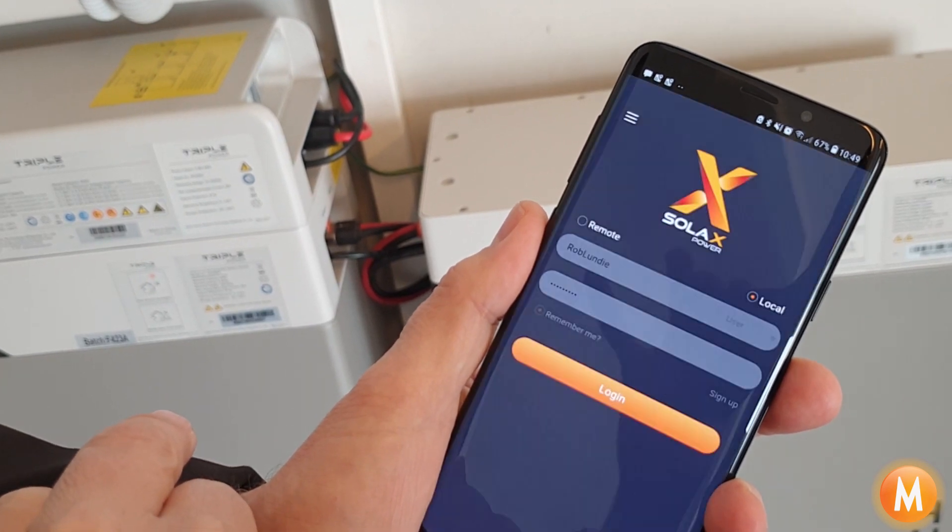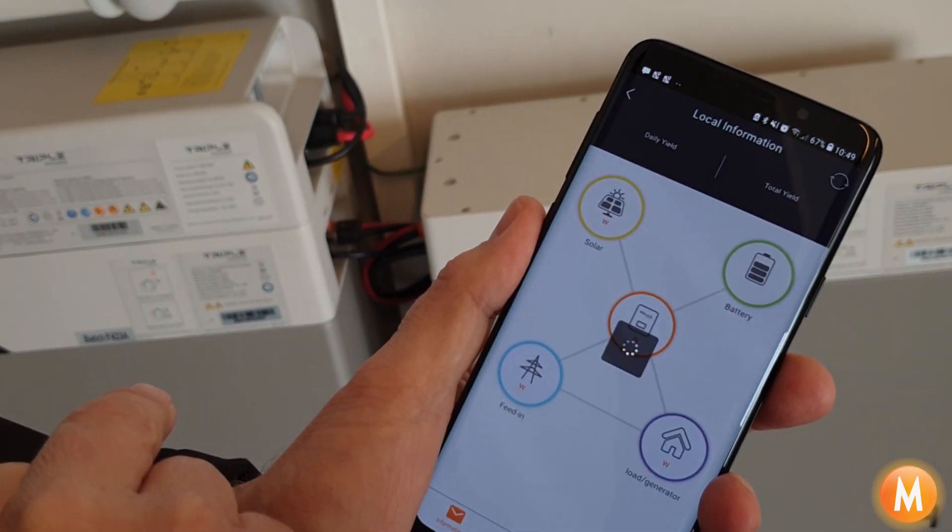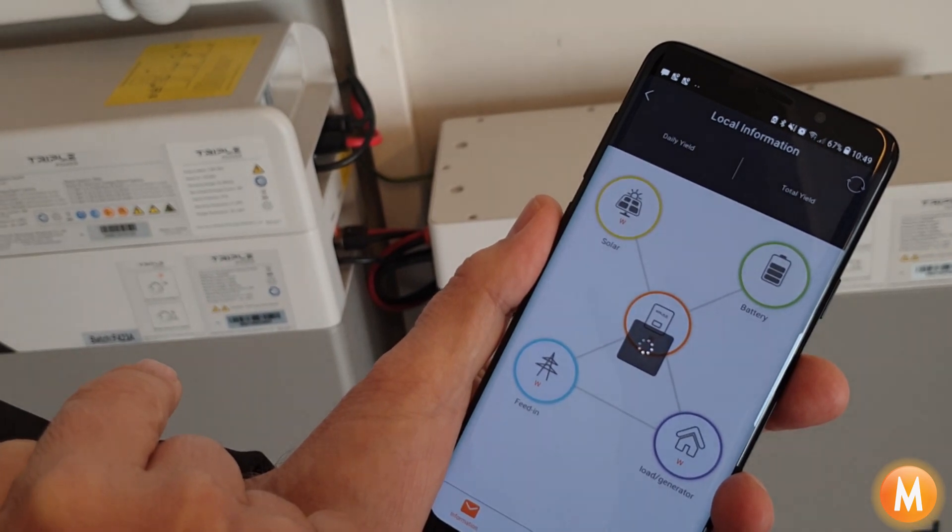If this is the first time that you're doing it, it will ask you for a password, and the password is lowercase admin — A-D-M-I-N.